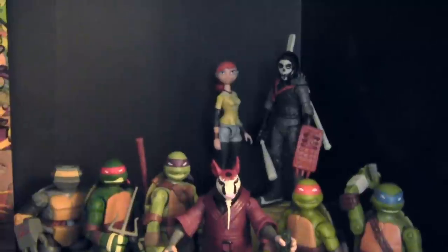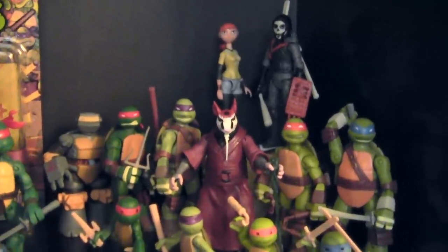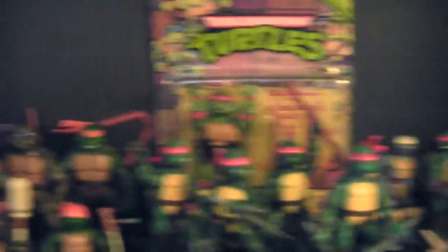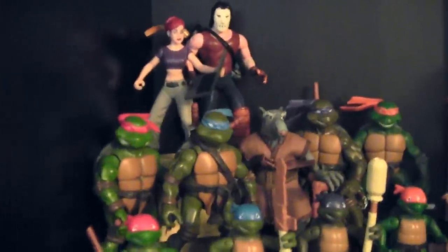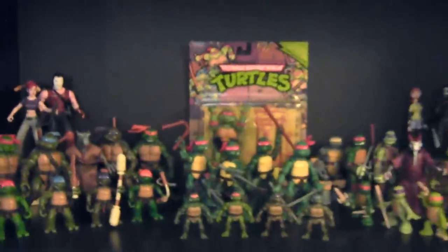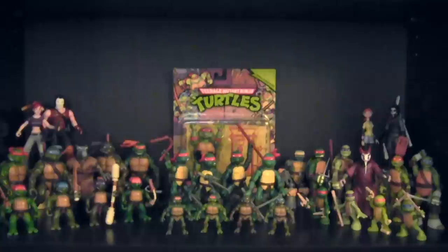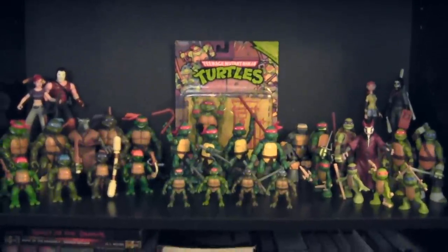Behind them, we've got the 2012 April and Casey. So on the right I've got the 2012 turtles with April and Casey in the back, and with the 2003 turtles we've got the turtles with April and Casey in the back as well. That is, for the most part, my Ninja Turtles collection. I've omitted duplicate figures or turtles in crazy costumes — basically just looking for the basic form of each turtle for every incarnation that exists.